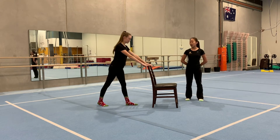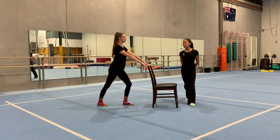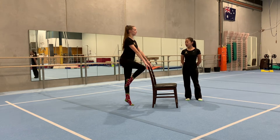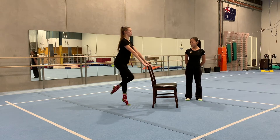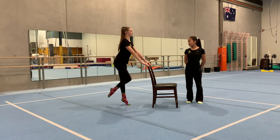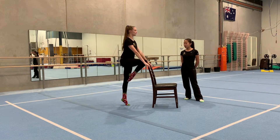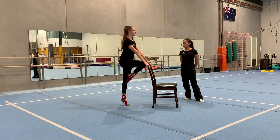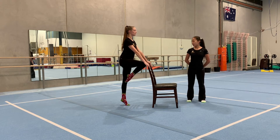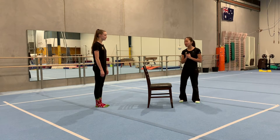We're going to repeat the same thing on our other leg. Get into your lunge position — make sure your front leg is bent forward and your back leg is straight — and push up into your relevé. Hold it: one, two, three, four, five. Again: one, two, three, four, five. Squeeze your legs as hard as you can: one, two, three, four, five. One more: push up, one, two, three, four, five.